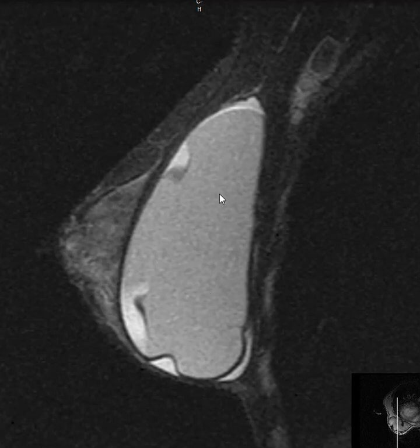We see the silicone here — the intermediate gray signal that's homogeneous. Outside of that is fluid that's contained within the fibrous capsule, but leaked out of this collapsed, partially collapsed gel capsule. And that's fluid around the rim.